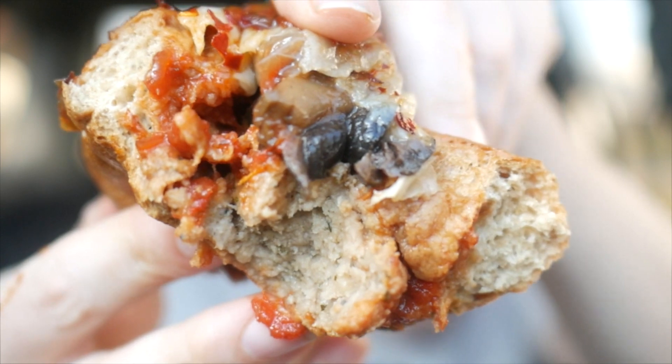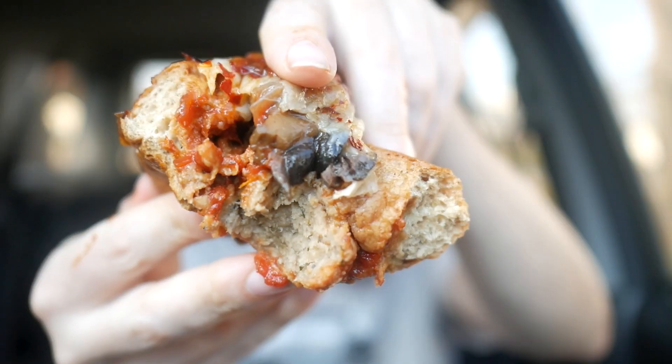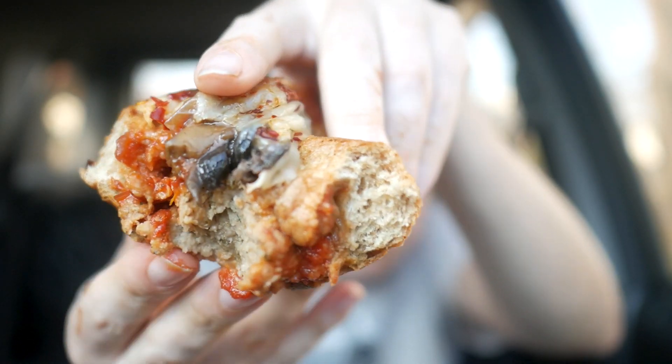Holy shit. I'm salivating over here. Look at that nice spicy meatball. You can see the sautéed onions and olives on there too.